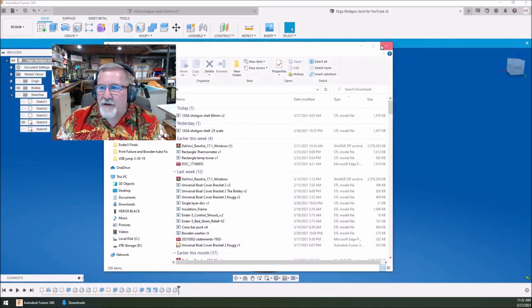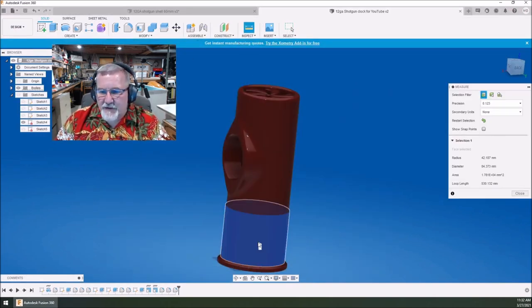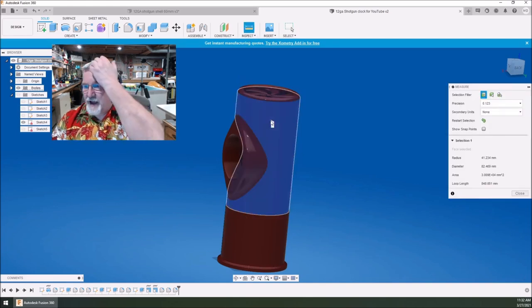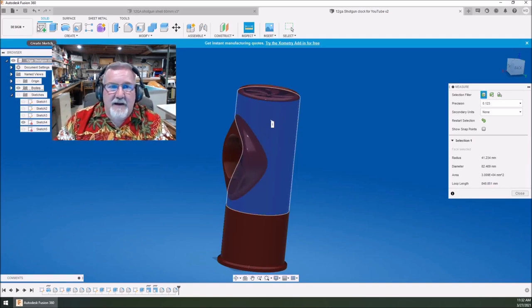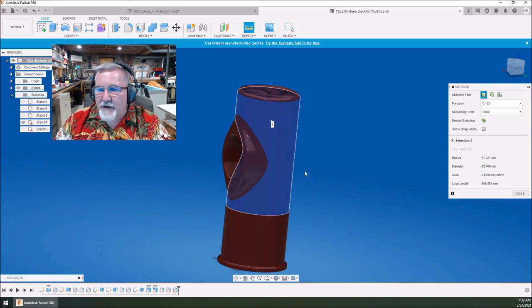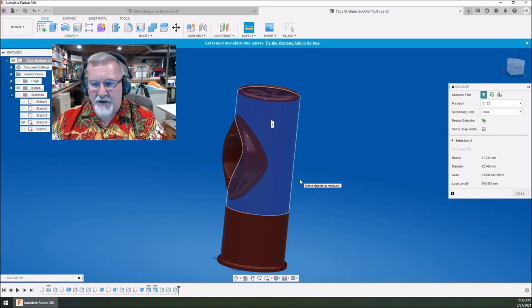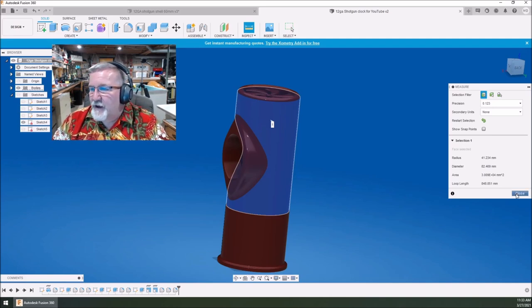Now the cool part is once you've drawn the stand — this was 84 millimeters — you can go back in, edit sketch, and change the inner diameter to 84 and the outer to 87. Save this one off, change the numbers, finish sketch, and you're right back with the right diameter that fits your shotgun shell. You can also go select the other features and add a two-millimeter radius on there — look at that, that looks pretty elegant. Set your shotgun shell right in there so you can lay your clock down.